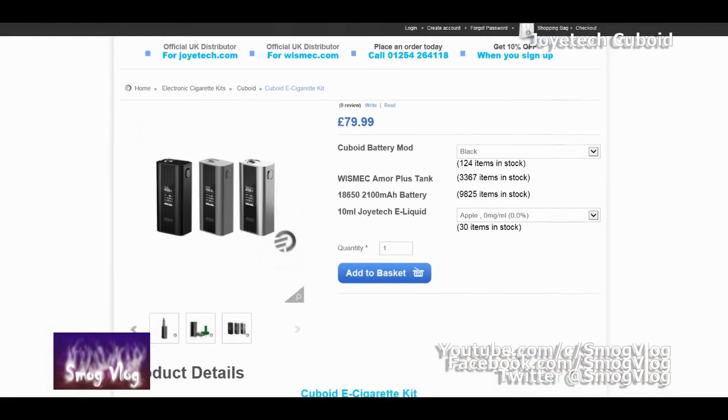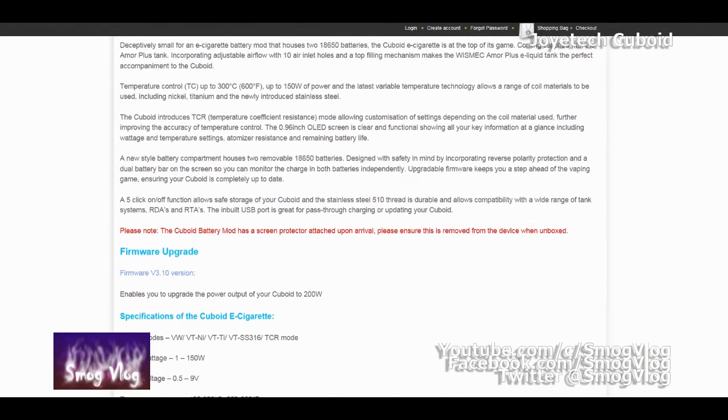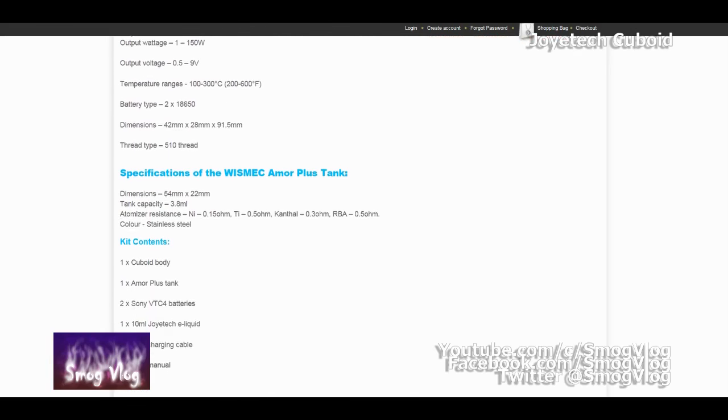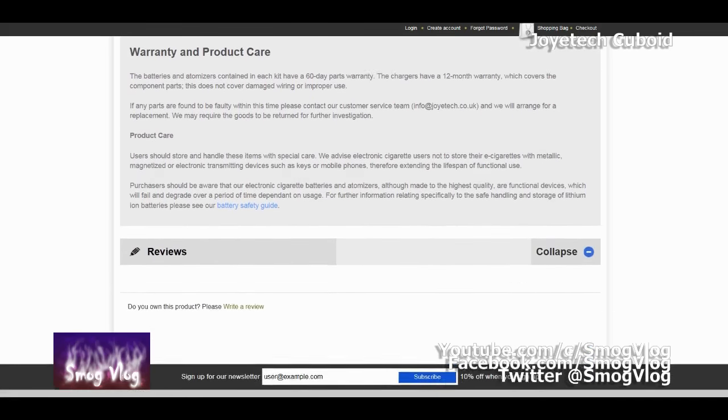So that's the device unboxed. Before we talk tech specs — is it 150 watts or 200 watts? It's a mystery. It definitely says 150 watts but I've seen them listed as 200 watts. In terms of tech specs, out of the box it comes as 150 watt but you can do a firmware upgrade that increases it up to a theoretical 200 watts, though conditions have to be right. It's a dual 18650 temperature control mod with nickel, titanium, stainless steel, and adjustable TCR — which is all awesome.